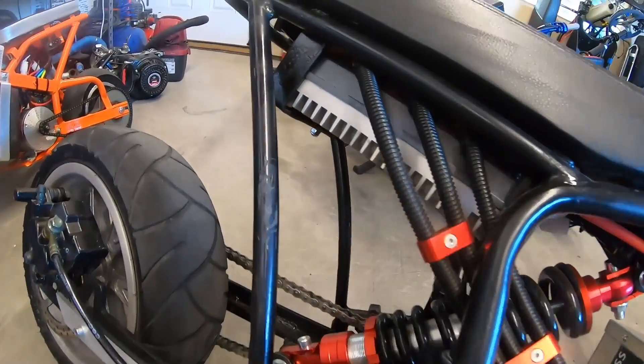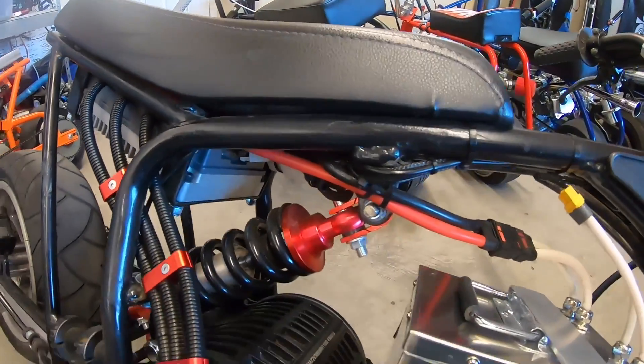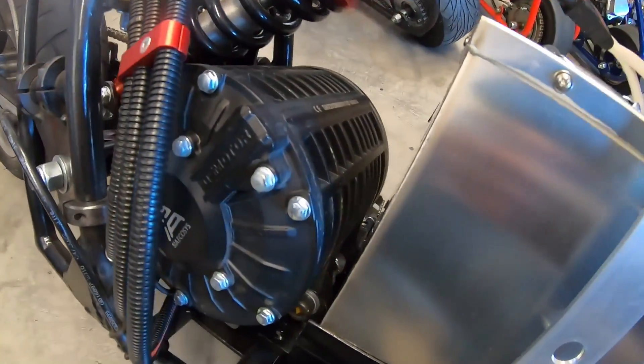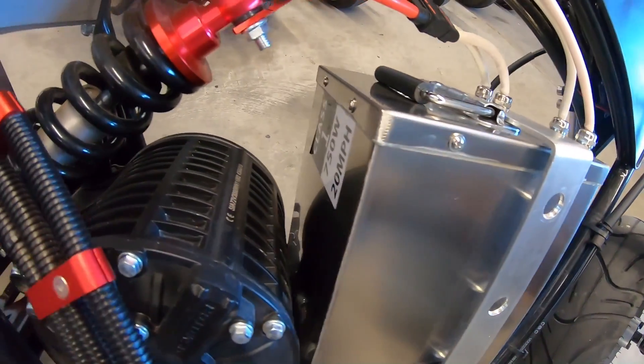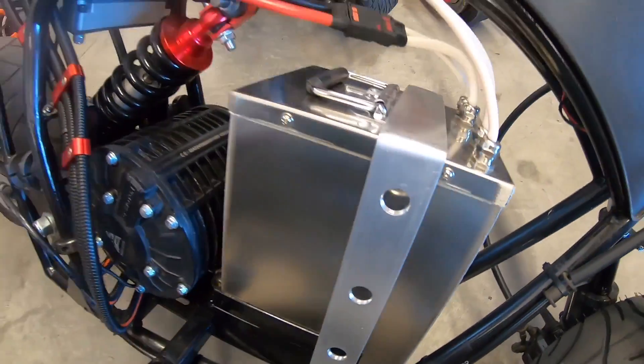The kit came with an EM150 controller version 2, which fit really nice under the seat on this frame. And of course you have the QS138 motor version 2. On this build I used one of Electro & Co.'s 76 volt 24 amp hour batteries, which fit really nice on this frame.